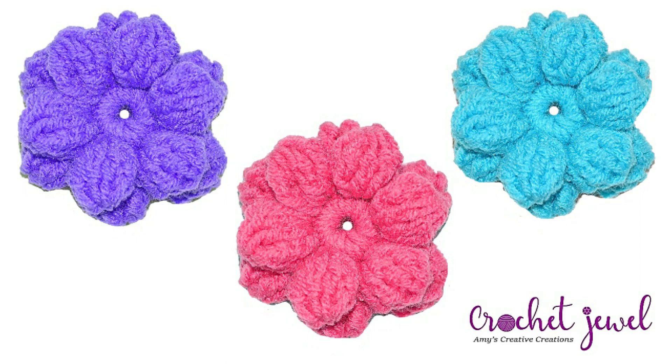Hi, I'm going to show you how to make this two-layered puff flower. I used an H hook and it's only a few inches across. You can use different types of hooks or yarn depending on how big you would like it. I used medium worsted yarn and the written pattern is listed down below. Okay, so let's get started.